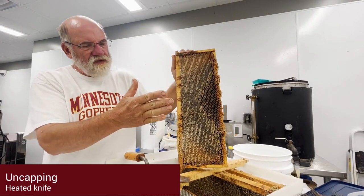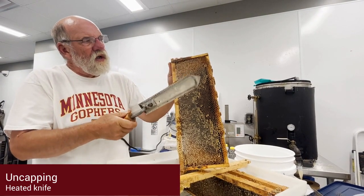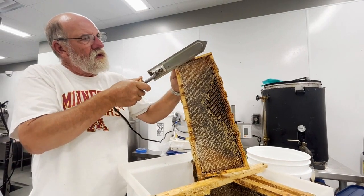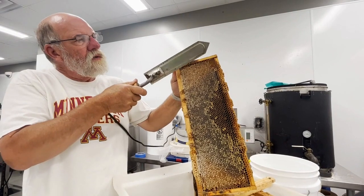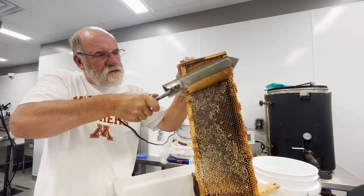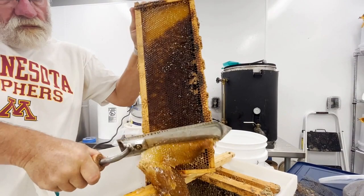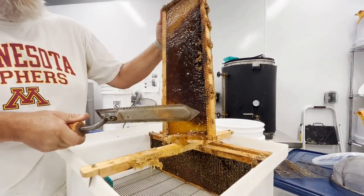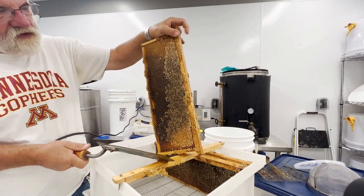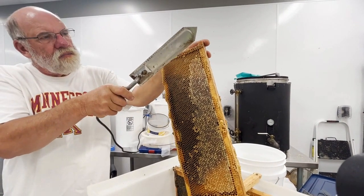When using an uncapping heated knife, you need to have it hot enough to melt the wax. If you get it too hot, then it will burn the wax, making it difficult to cut. Typically, the knife will get really hot when first turned on, then it will cool off and become pretty stable. Gary recommends waiting until the temperature is stable. Ideally, the comb is built up past the wood of the frame because you run the knife down across the wood. If the wax isn't sticking out, it isn't going to cut.